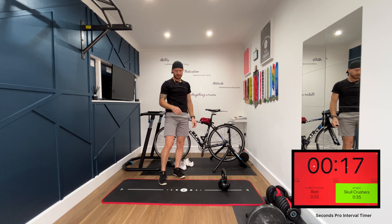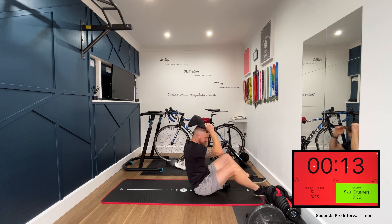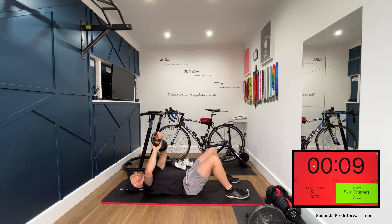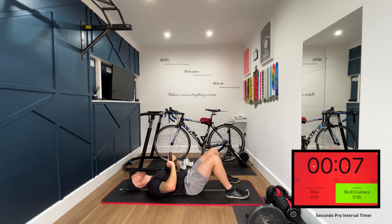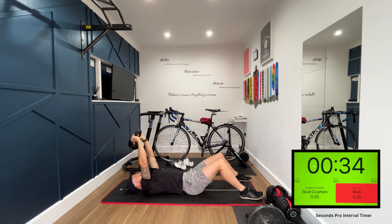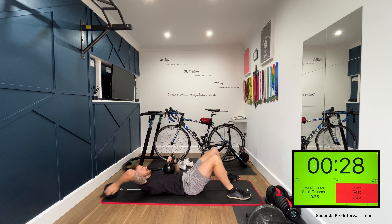Okay, next exercise — we're back down on the ground, we're doing skull crushers. On your backs, kettlebell above your head. This is for the triceps. We're bringing that kettlebell down just above your head and back up. Watch your head — get out of the way.